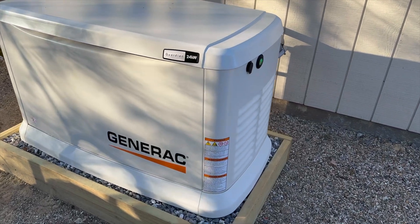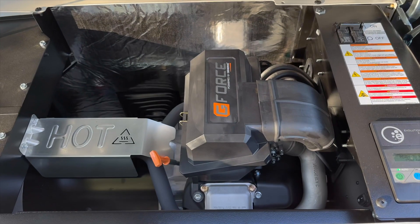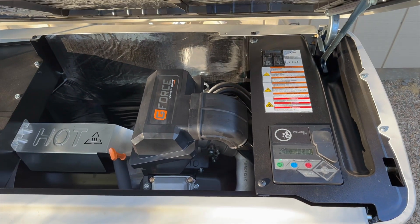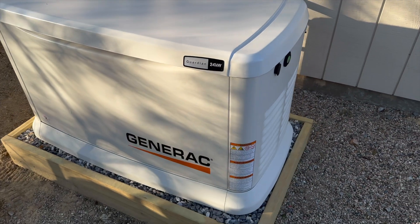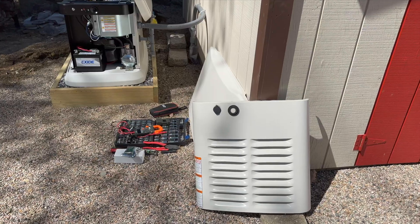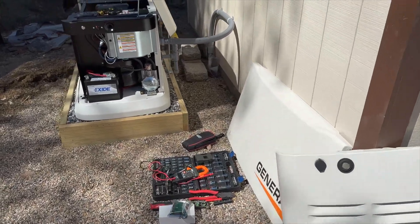Hey guys, Canon from RITech. I just wanted to make a short video on how I set up my Raspberry Pi generator monitoring. I had this Generac 24kW generator installed over the winter and it did come with its own app, but it's not very good, so that's why I'm using the Raspberry Pi.